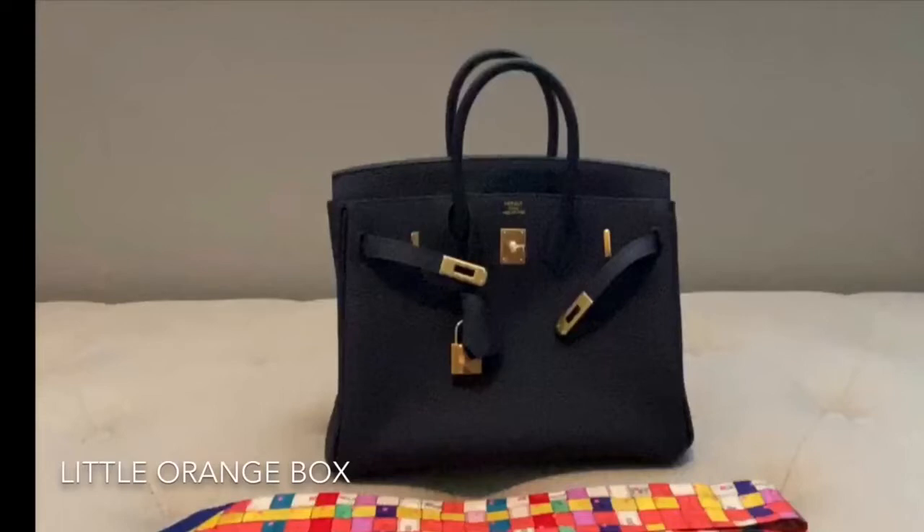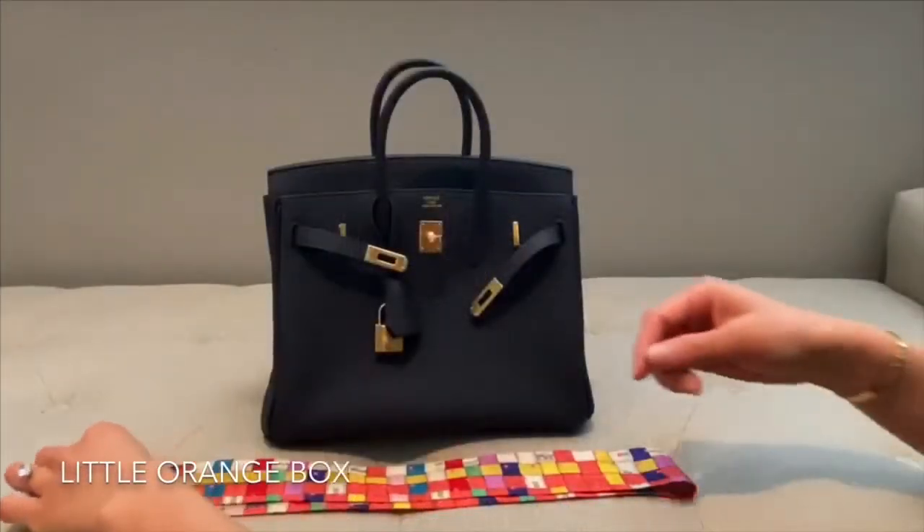Hi, I'm Cher from The Little Orange Box. Today I'm going to show you how to tie a bow on a Birkin 25 handle. Let's get started.